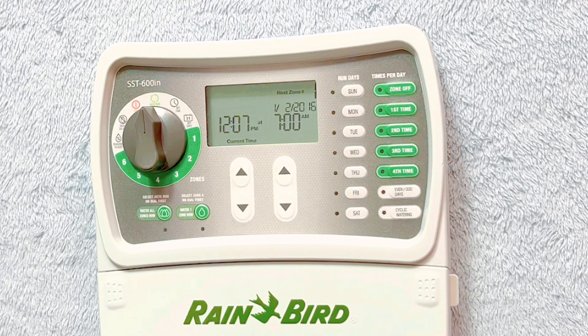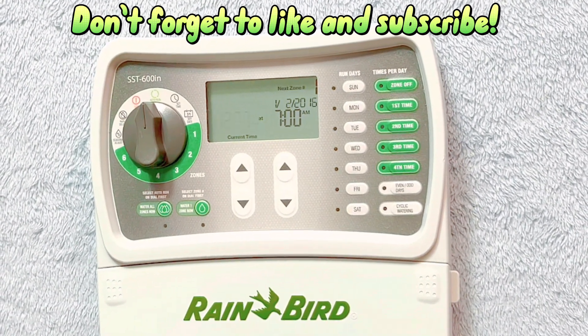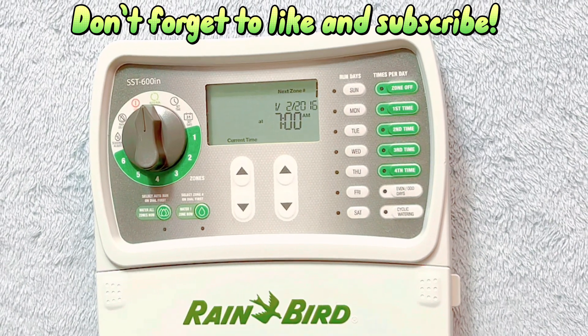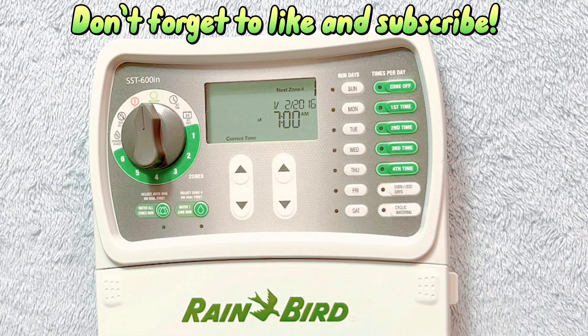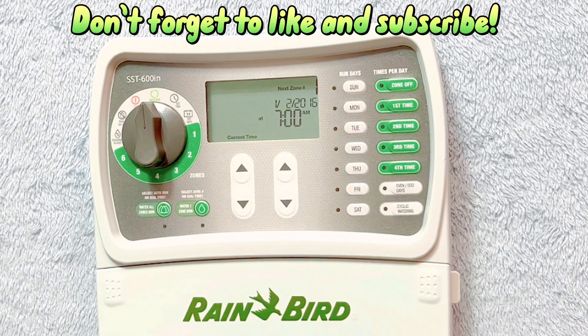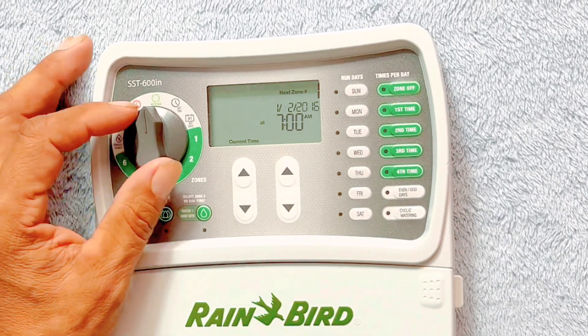We're going to show you how to program this SST 600 by Rainbird. This particular timer does not have different programs, but it does customize each station, so some of you folks might find it a lot easier with this timer. We'll let you be the judge of that and we'll start off by programming the time setting.